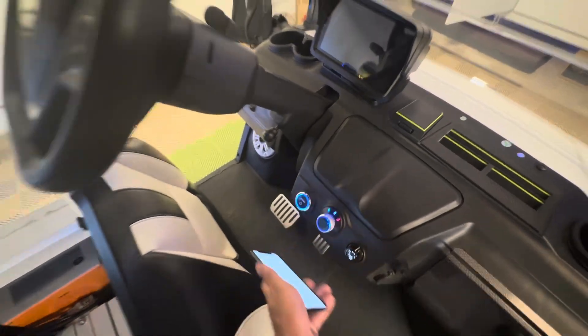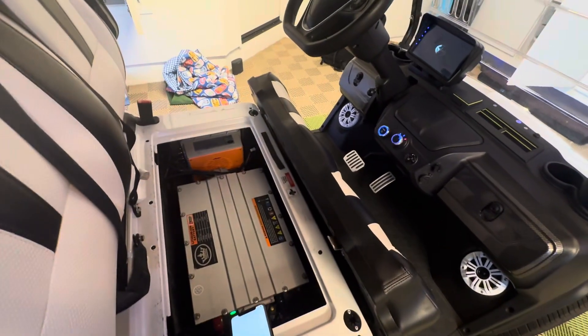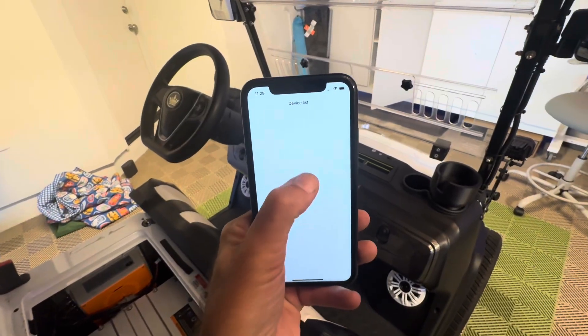What I'm going to do is turn my cart on first, and once it boots up you'll see that green light on the side of the battery. If that green light is on, your battery should now be discoverable.